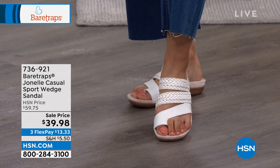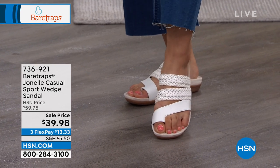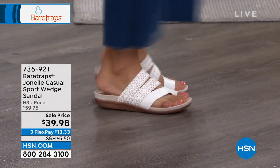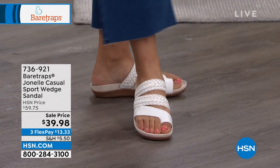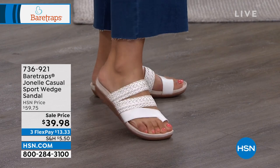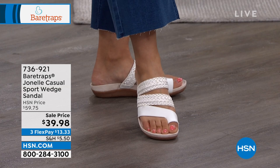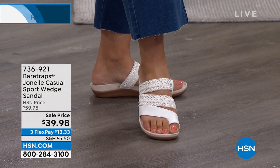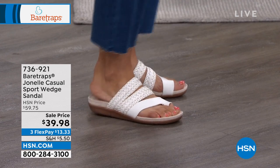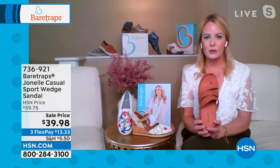That is exactly what they're supposed to do — bring you that comfort but give you that versatility. This is that sport casual sandal, but something you can definitely dress up. You can wear it with a sundress. I feel like this is the perfect vacation shoe, because you think about how much you're going to be on your feet — whether you're going through airports, on a cruise, or walking on cobblestone streets.